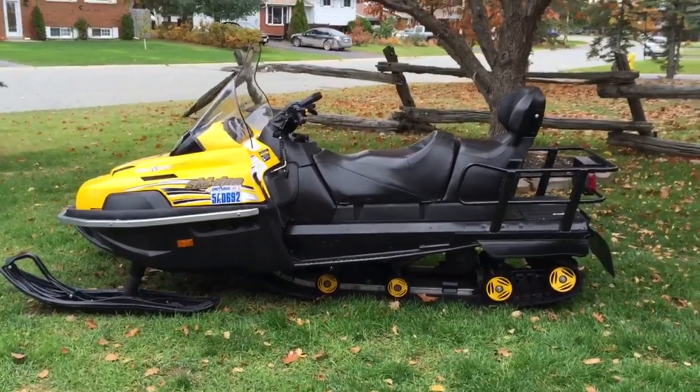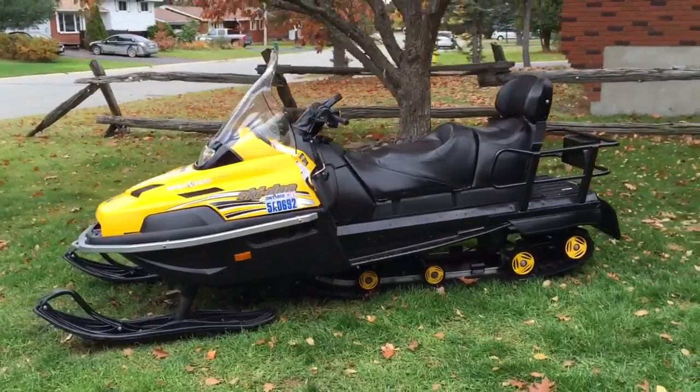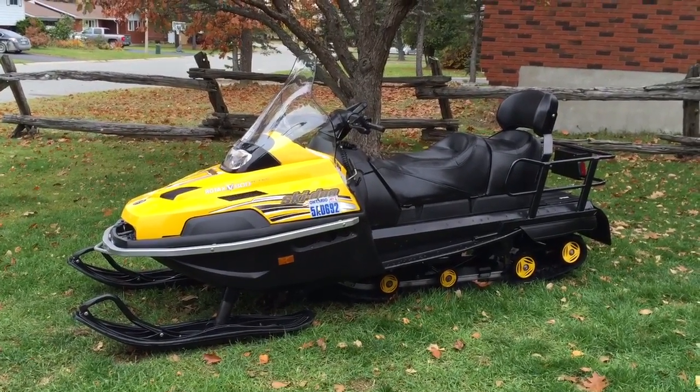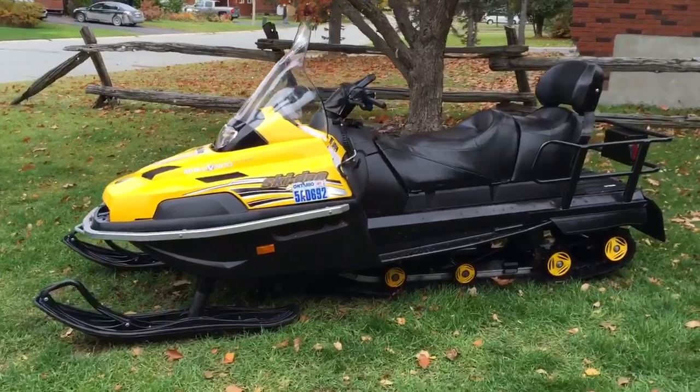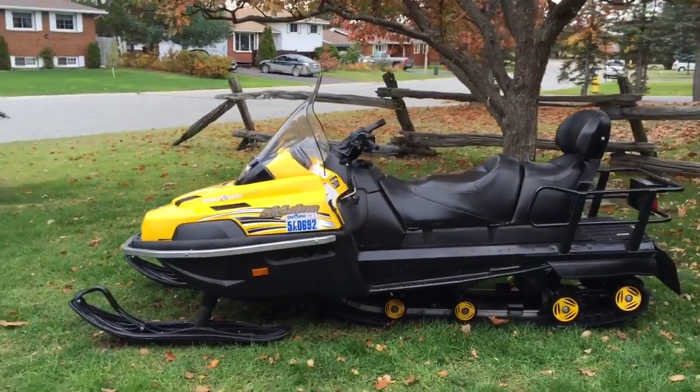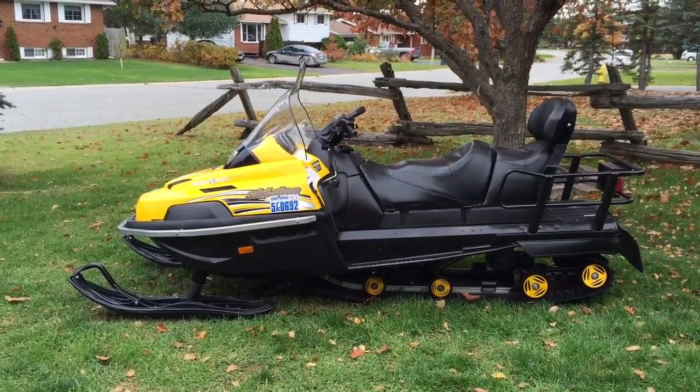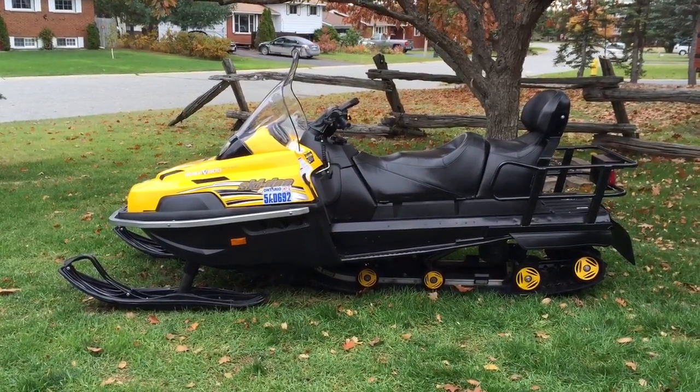Well, there you have it. Hope I was thorough enough with the quick tour of my snow machine. I will be posting it on Kijiji — anybody looking for just a good quality machine for its purpose, this is a beauty. Thanks.